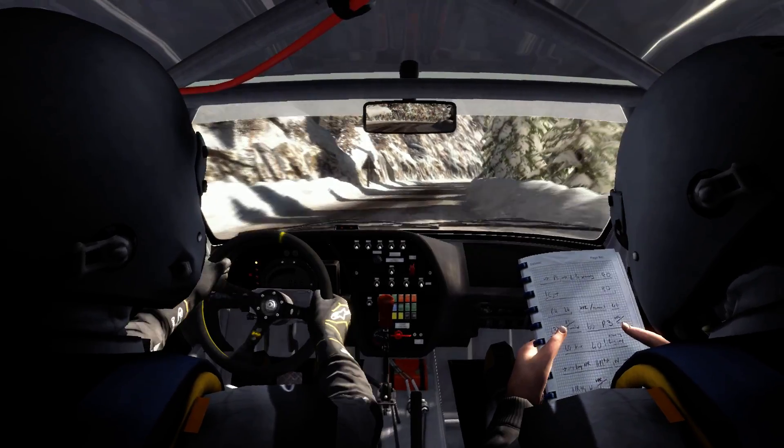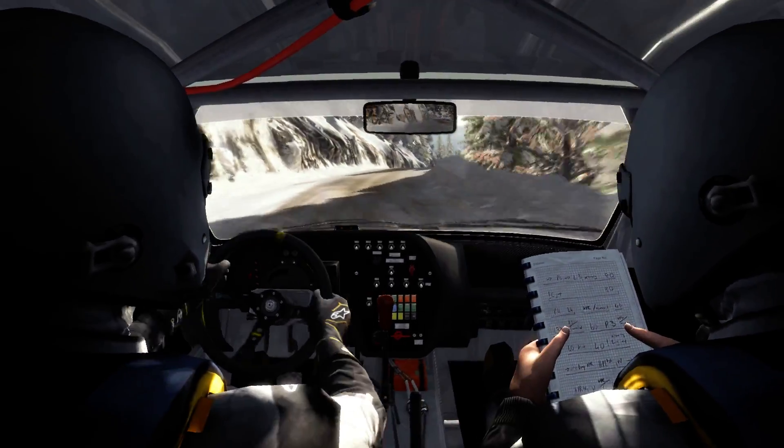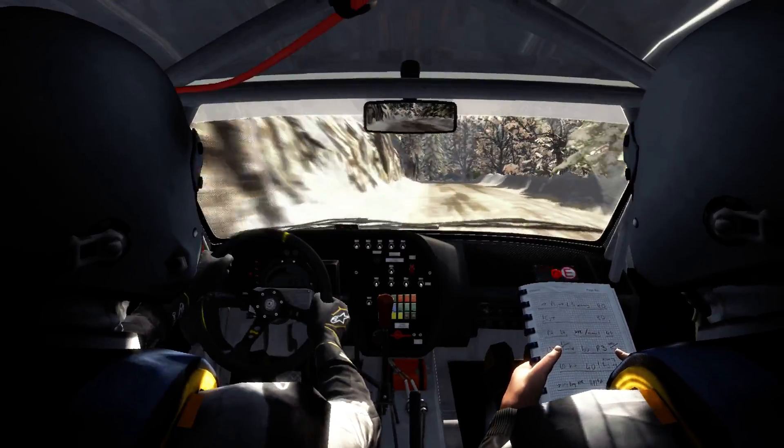Left 6, into right 6 half long, over crest at 80. Crest, left 1, half long, 100. Full ice from here.